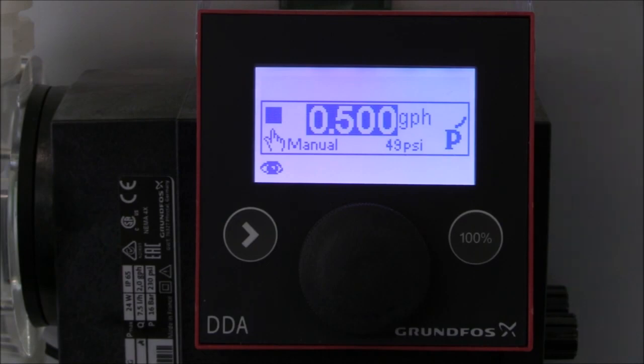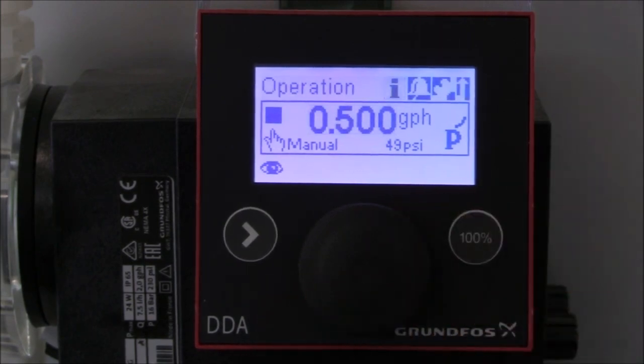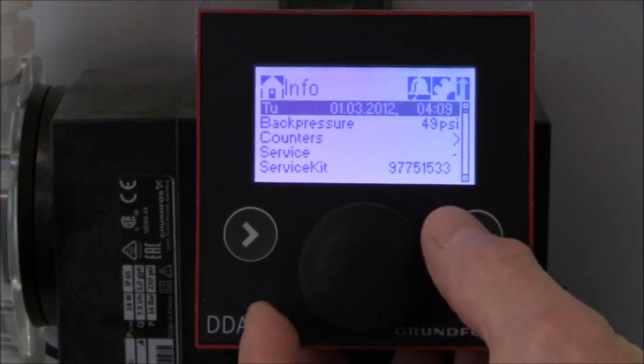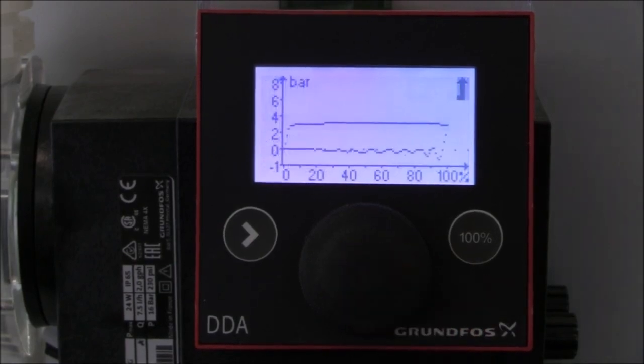Because this video is about degassing, here's a quick demonstration to show the display on the pump during a proper compression and when there's a degassing of the fluid. First we're going to turn the click wheel on the pump to the information option, press the click wheel to enter the information screen, turn the click wheel down to back pressure, and press the click wheel to enter the back pressure settings.